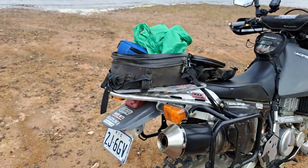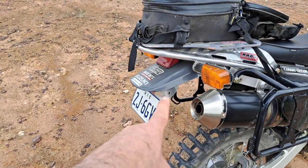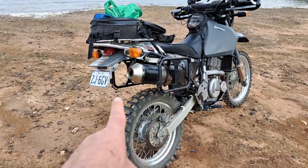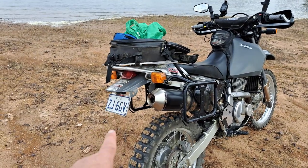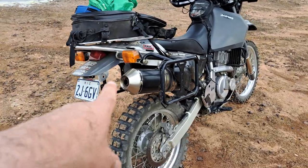So that's the Nelson Rig tail bag. I'm also now running the BNB number plate holder — a fantastic bit of kit. It makes the bike look so much better than the standard plastic one that hangs out the back.